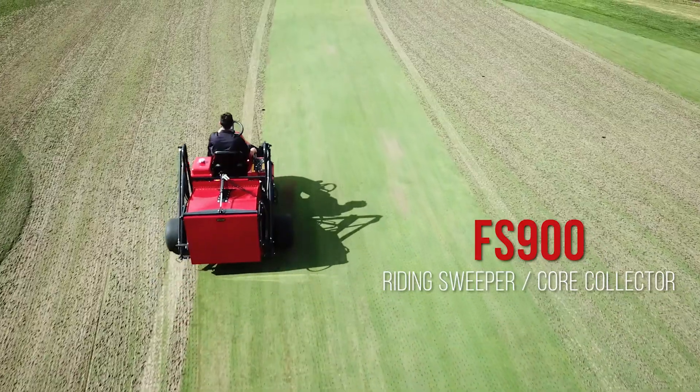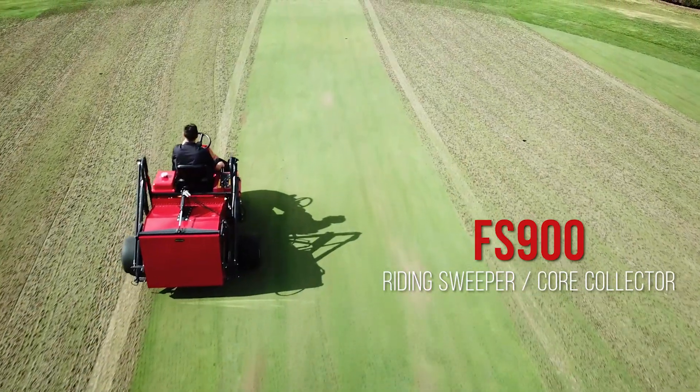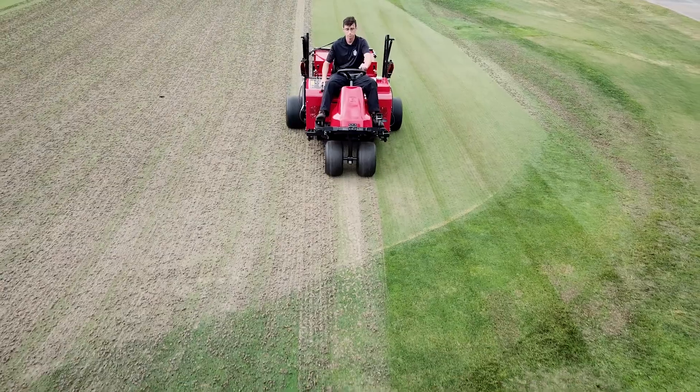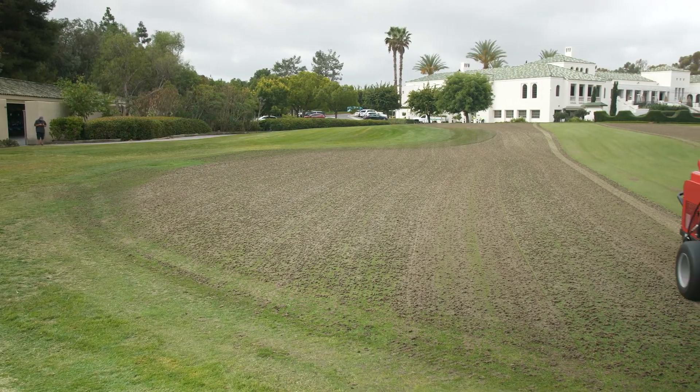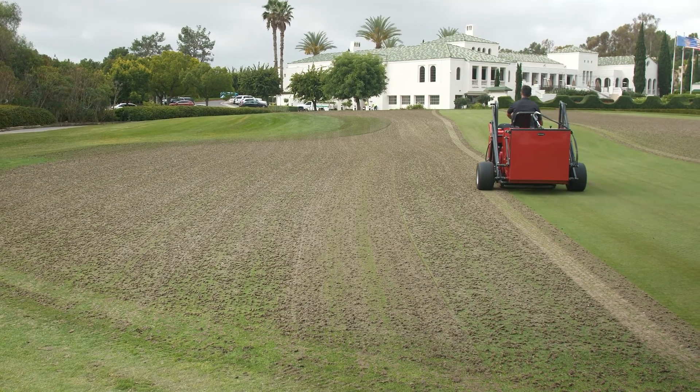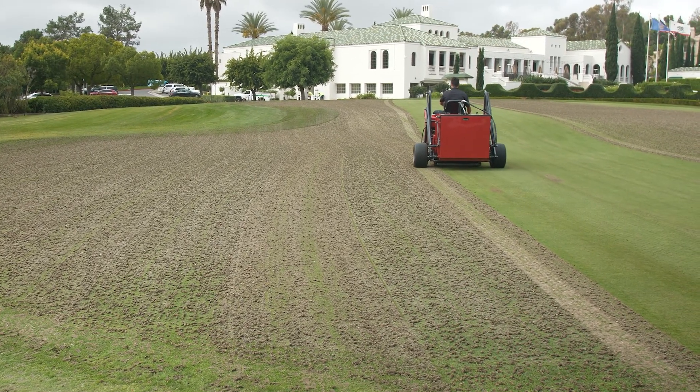Baroness is proud to introduce to the international market a riding sweeper core collector, FS 900. The FS 900 is a revolutionary tool that efficiently and beautifully cleans up greens after coring.